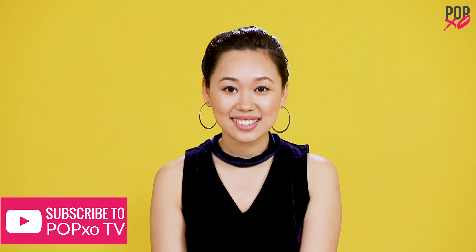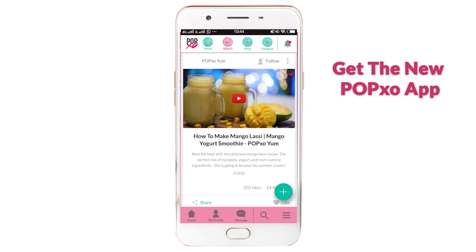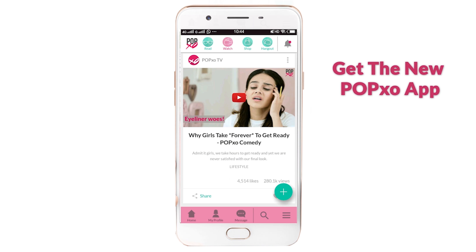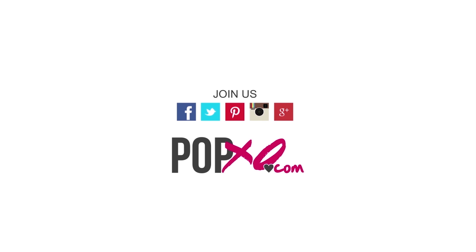And that was it! I know that there are a lot of steps here but it's not that difficult. Just make sure you follow the process and you'll be able to make this braid on your own. Let me know what you think in the comment section below. PopXO World is live now so make sure you check it out, and don't forget to subscribe to PopXO TV. We'll see you in the comments below. Thank you.